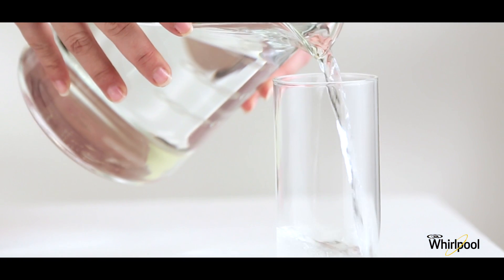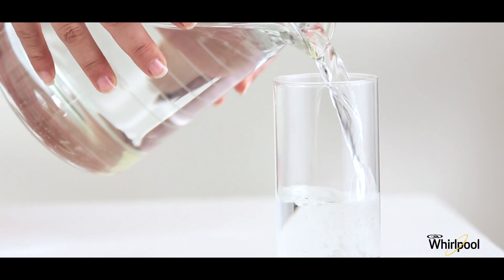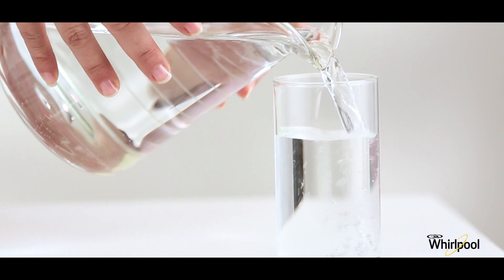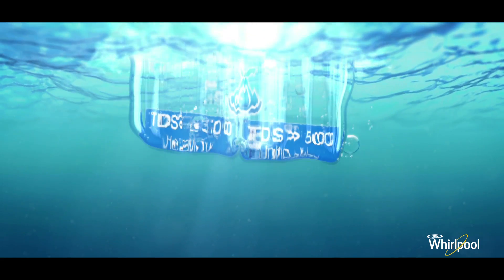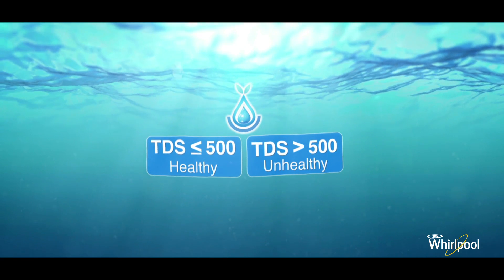Alkalinity: alkaline water has many health benefits, like maintaining healthy body weight and helping in proper digestion. Mineral water has an alkalinity of 130.